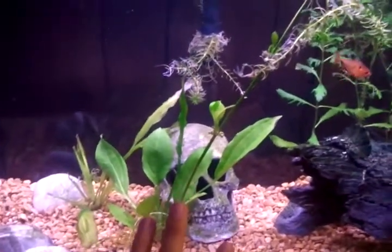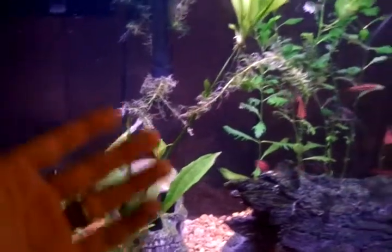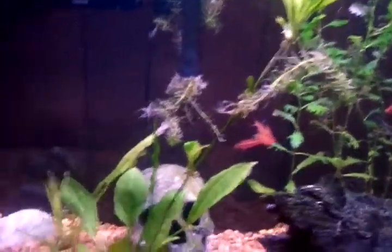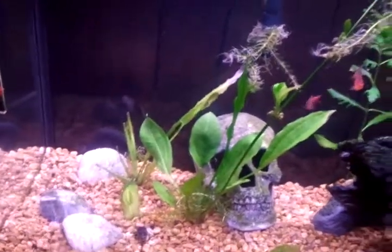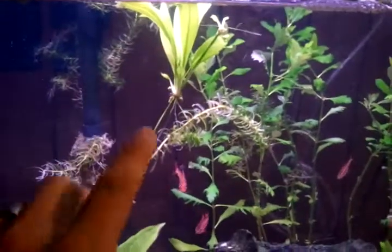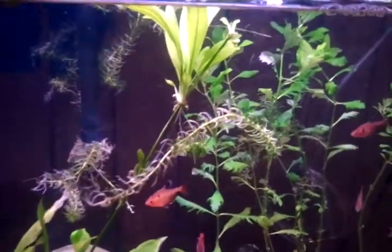This plant is a broadleaf sword — broad sword leaf, whatever it's called. It had this stem on it, and I know with Amazon swords like this one, which is doing pretty bad, they usually make flowers. Well, this one is actually making a whole other plant and it has roots right there, so I'm going to clip it and plant it.